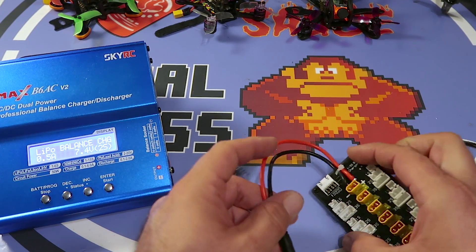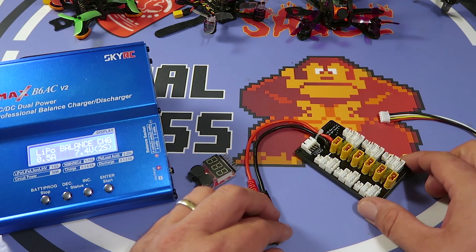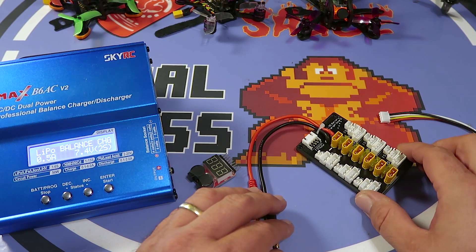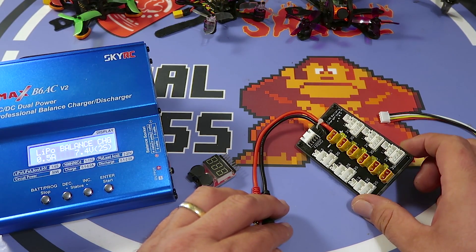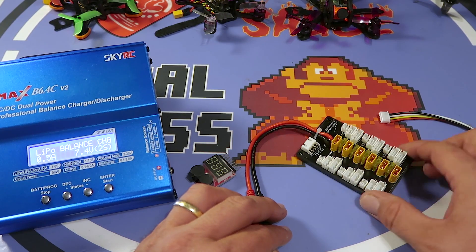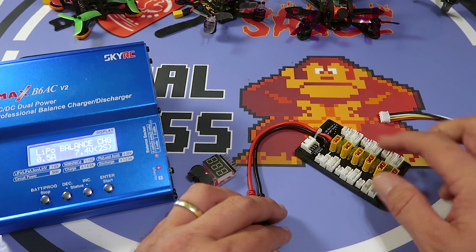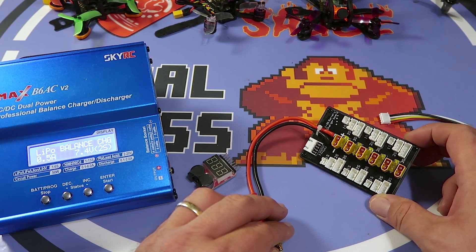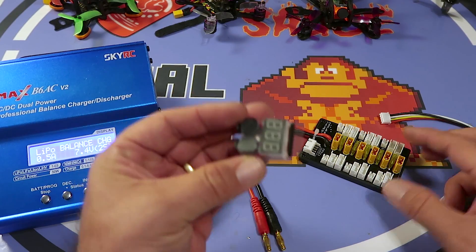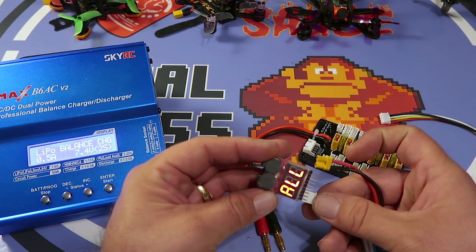Before we get into this — if you've never parallel charged before, go look around on YouTube. There are some great videos that explain what parallel charging is all about. I'm not going to get too in depth because there are people who know more about this. Definitely do some research before you consider doing any kind of parallel charging. The key thing is that the batteries you're going to parallel charge need to be close in voltage, so you definitely need to check them. I just use a cheap little buzzer voltage checker for that.